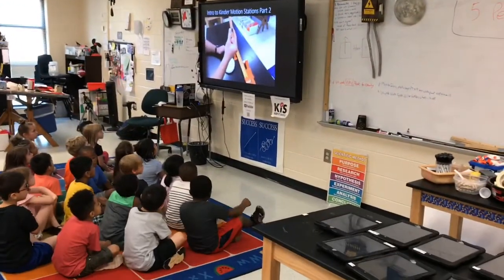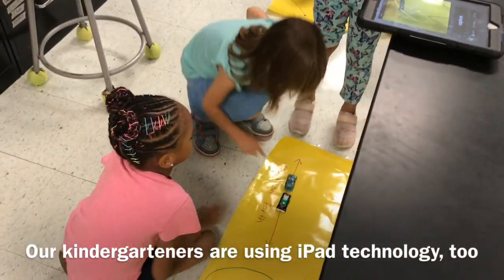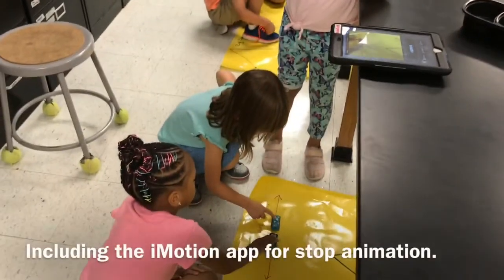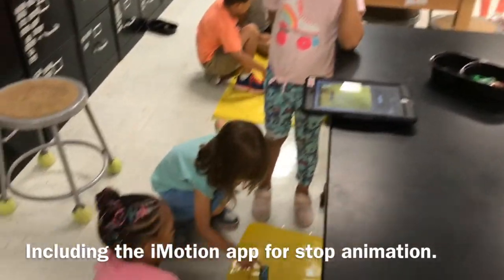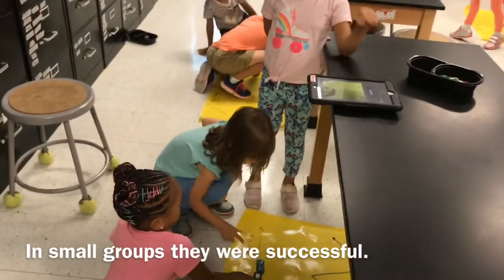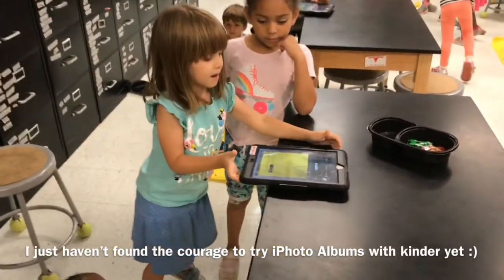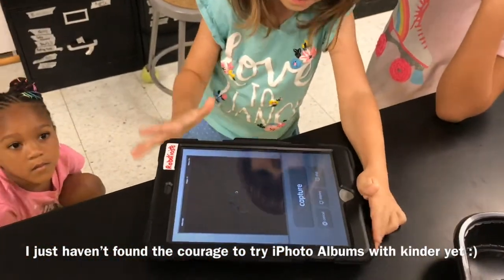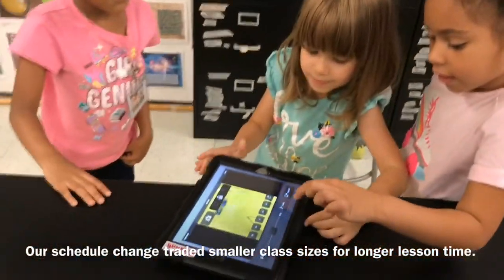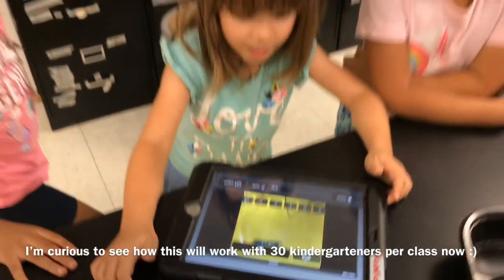The kids know what to do with a close-up view. Meanwhile, I'm setting up the station, which takes a little while. We love using YouTube videos that I make quickly. I love how you were talking to each other when it was time to go. Back and forth, back and forth. Way to go!